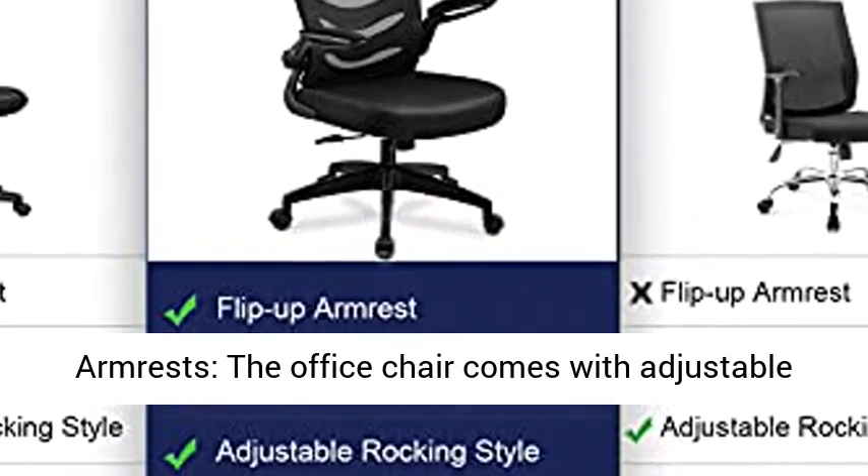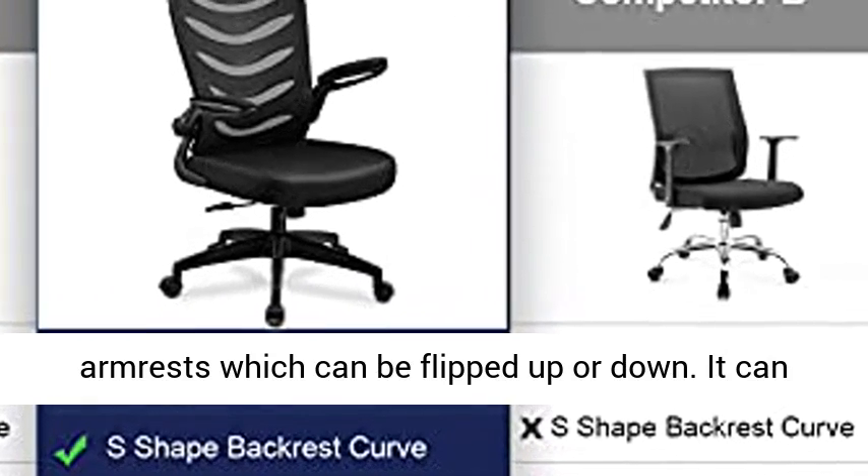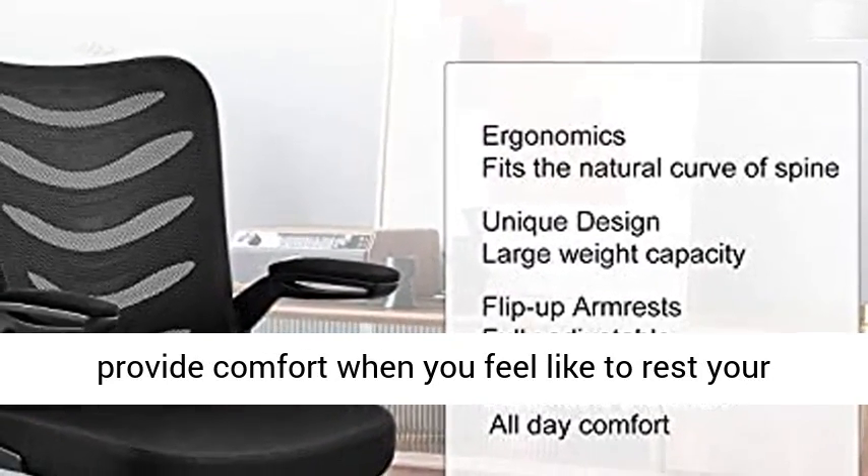Flip-Up Armrests: the office chair comes with adjustable armrests which can be flipped up or down. It can fit nicely under the desk and save space, or provide comfort when you feel like resting your arms.